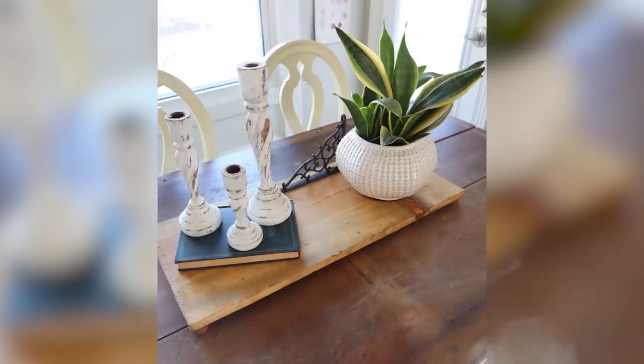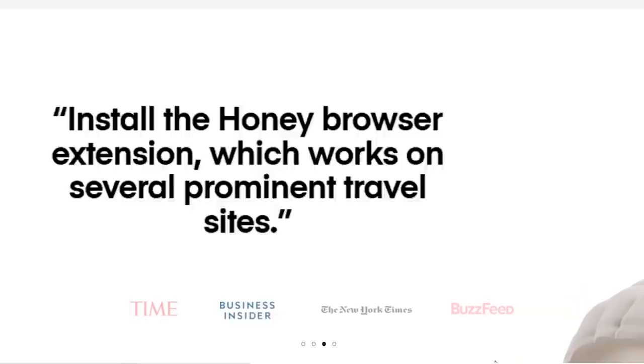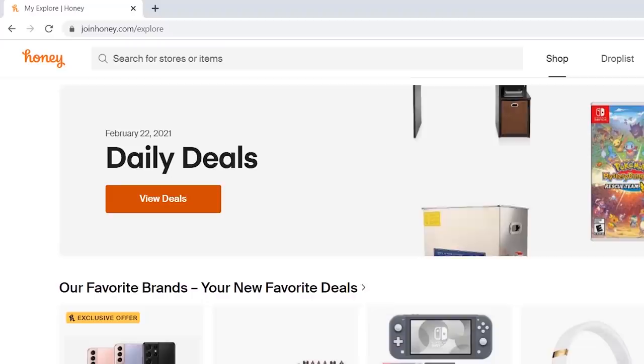These days it feels like the only shopping we really do is online shopping, and that's where today's sponsor Honey comes into play. Honey is a free browser extension that scours the internet for promo codes and automatically tests them when you're checking out. You can get Honey for free on your computer in just two easy clicks — just go to joinhoney.com/Liz. Then when you're checking out on one of its 30,000 supported sites, Honey pops up.